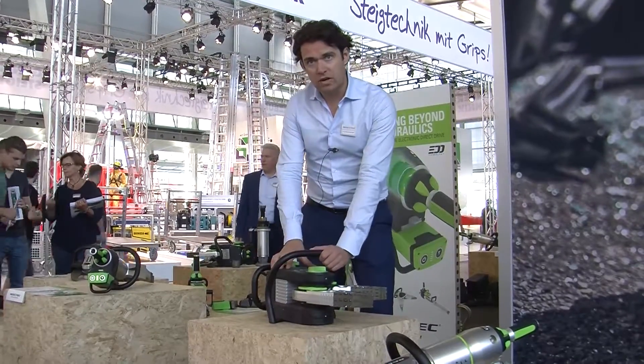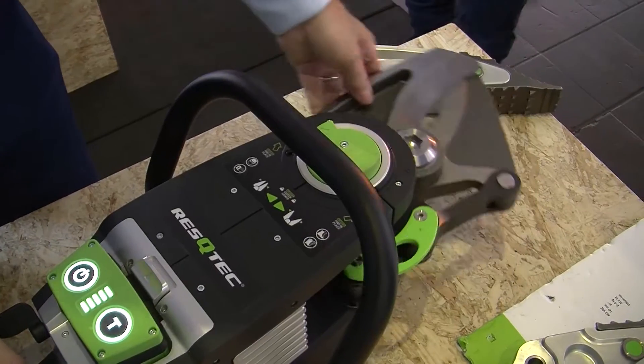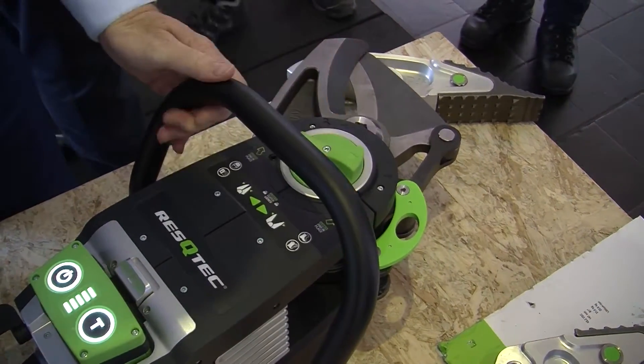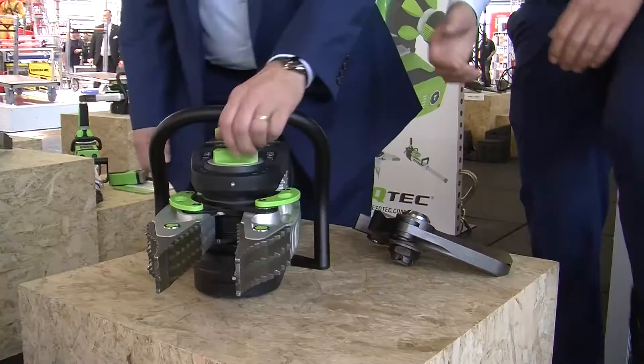21 kilograms, making it the lightest heavy duty spreader and cutter available on the market in battery operated tools. This is now not only the chosen tool for military operations, but it's also the chosen tool for firemen because it's compact and it's heavy duty.